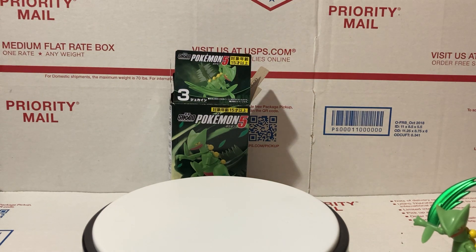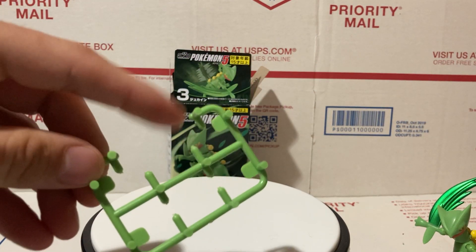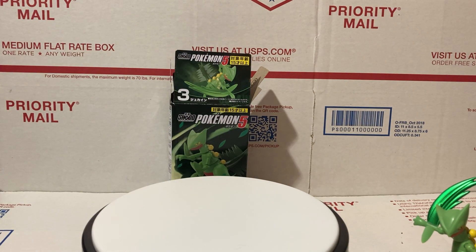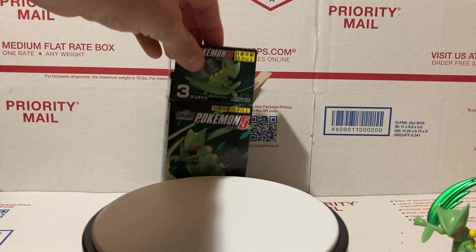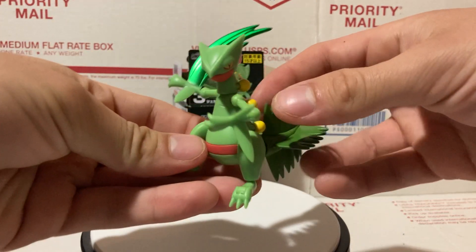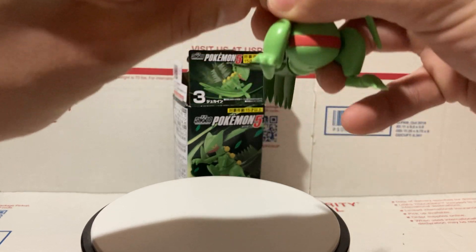These Shoto figures do often come with their arms in these little punch-outs, so you just have to punch them out and put it together. I wouldn't call it a model kit — you don't have to paint it or glue anything. It's just a little bit of building. So this arm right here, I'm going to take this off real quick.